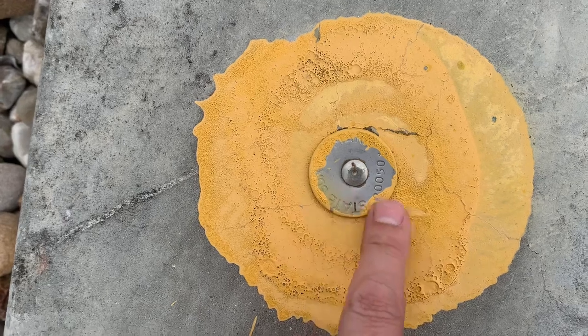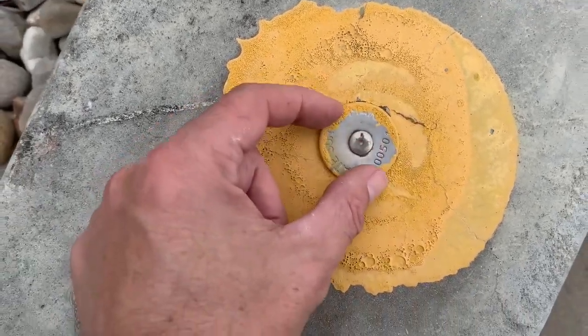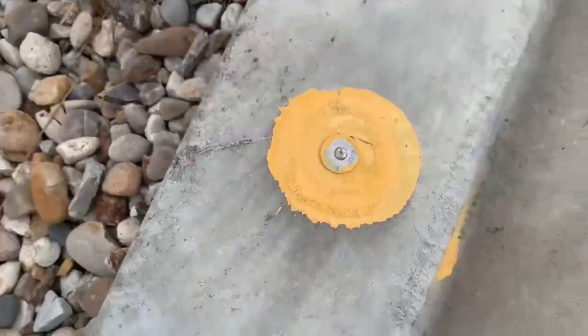It's one of these state survey marks again — a stainless steel pin plate put in the kerb, with a bit of yellow paint there.